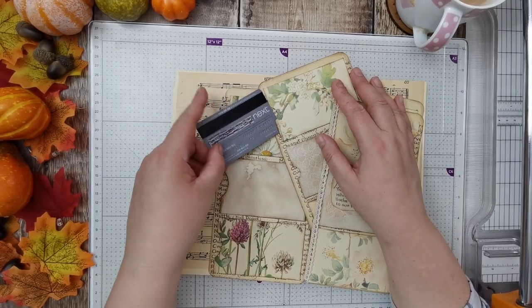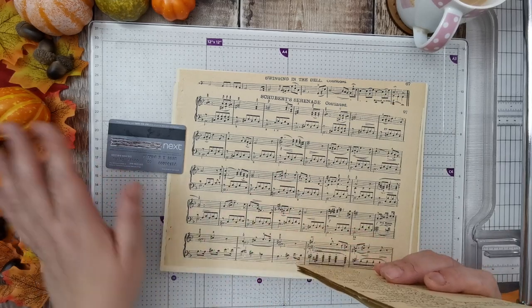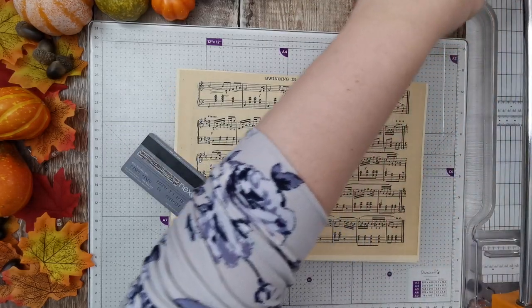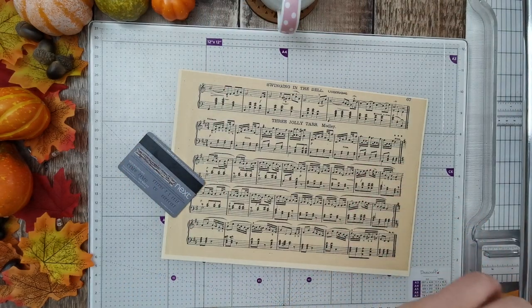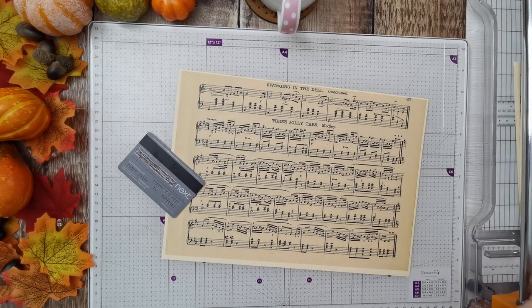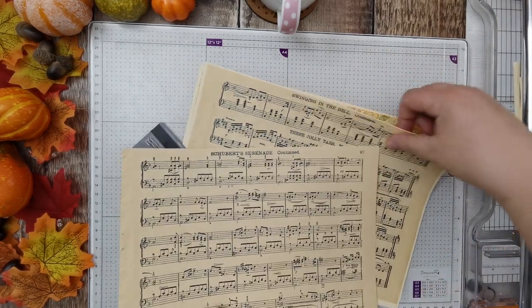We've already got nice pockets, and that one — it's not fully decorated but I'd started decorating. I think we only need plain tags. The pocket is around a credit card size, so I'm just going to take my measurements from that. I'm a bit cramped for space because I've got all my autumn things on one side and my cutter on the other side.